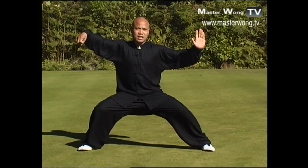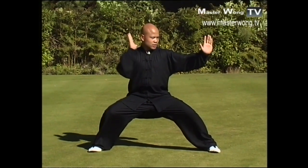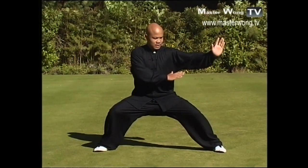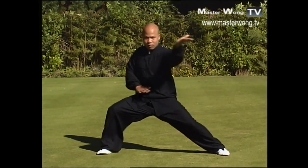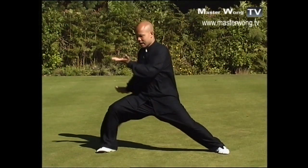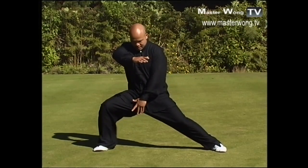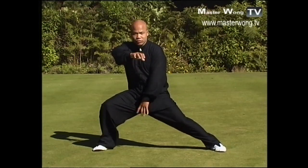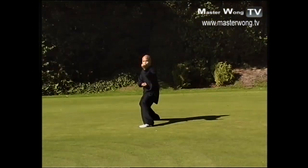From here, what we're going to do is continue. Turn this hand open, then push one, then this hand turns as you turn your body together. Turn one, and then this hand comes back, this hand comes up like that, coming in, turn your body back, and turn out to the face.